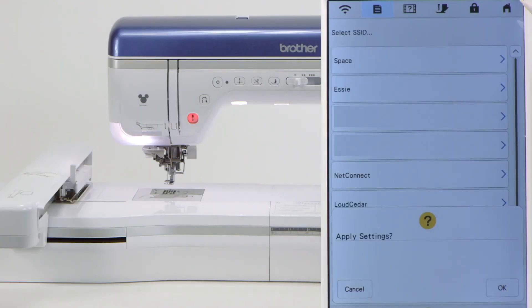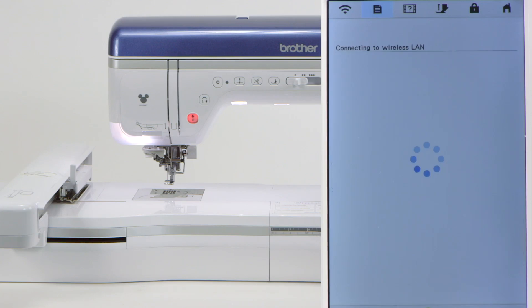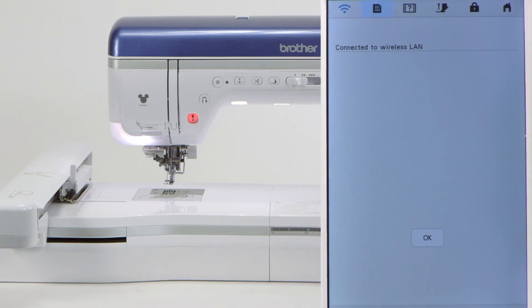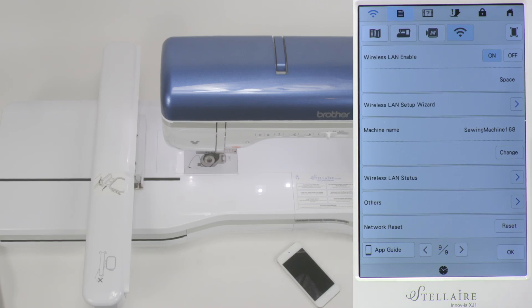Once you've entered it and touched OK, it says 'apply settings' and you're going to touch OK again. When you've entered it, it says 'connecting to the wireless LAN,' so you know it's working. And then it tells you 'connected to the wireless LAN,' so now you know the machine has connected to your router. You simply touch OK for the third time. Now the machine has connected to the router.